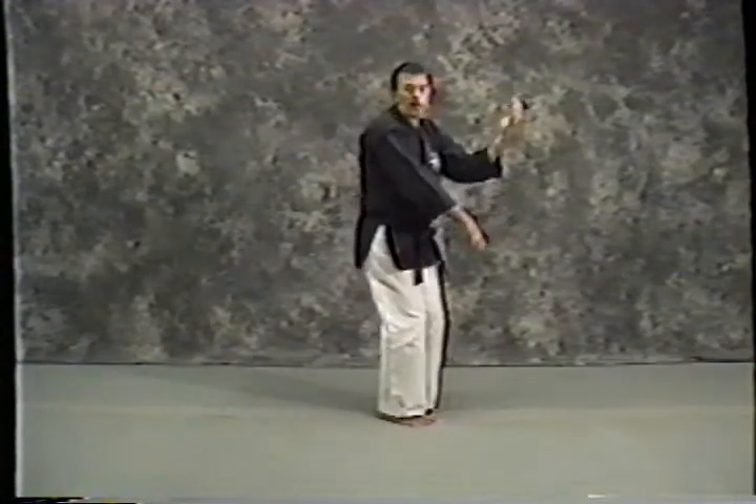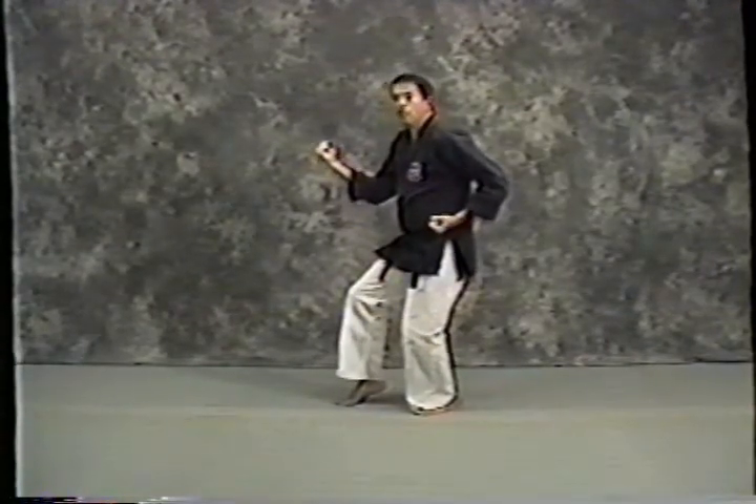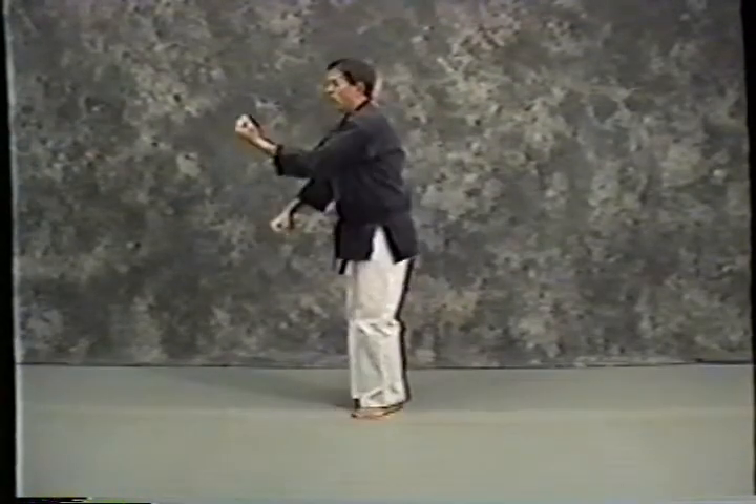I'm going to look over my right shoulder and turn. Same thing in reverse, just like most of the Pinans. Turn this way — right middle block, pull them back, step up, left double block, right double block.